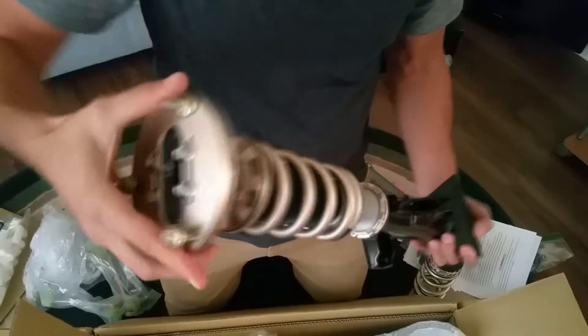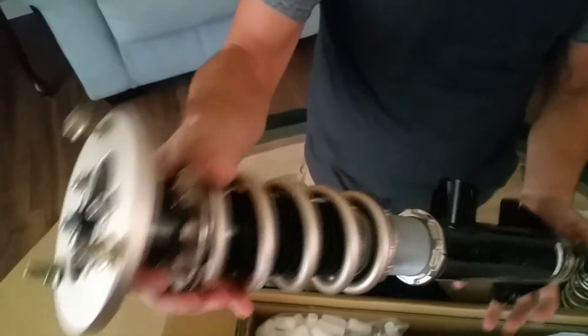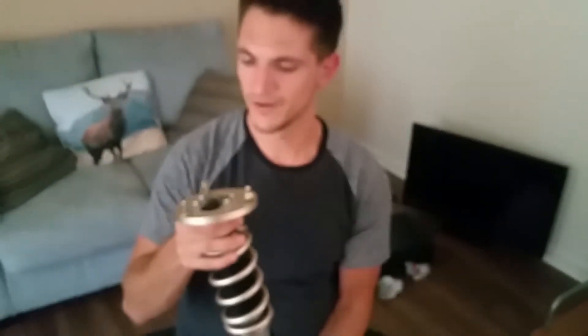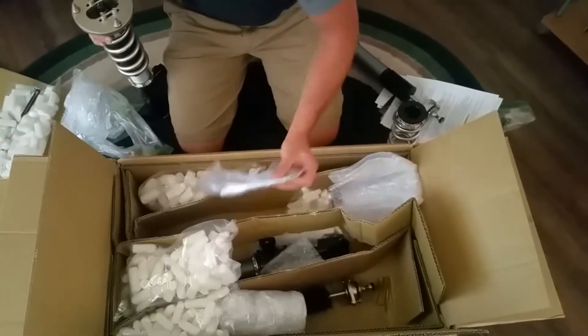Let's check out the front coilovers — these are the cool ones, these have some weight to them. This is awesome. This is my first set of really expensive coilovers, so I'm pretty stoked. Look at that — Swift Springs, super awesome. Open end on the bottom, plenty of rod height adjustment. This is sick.